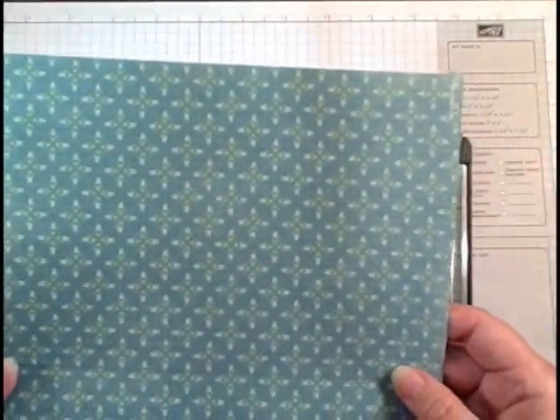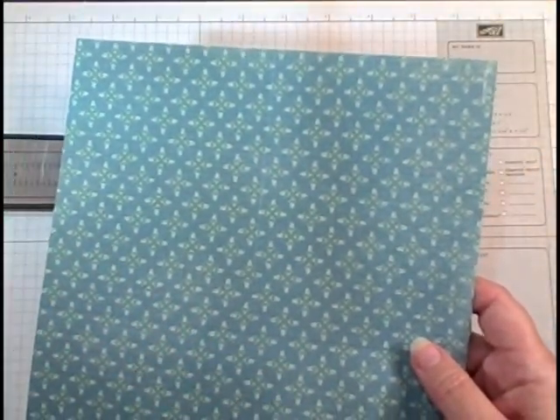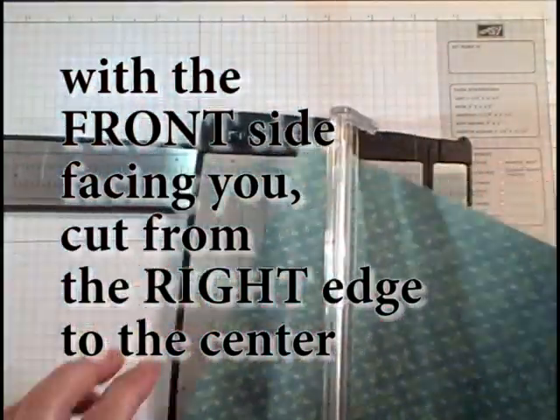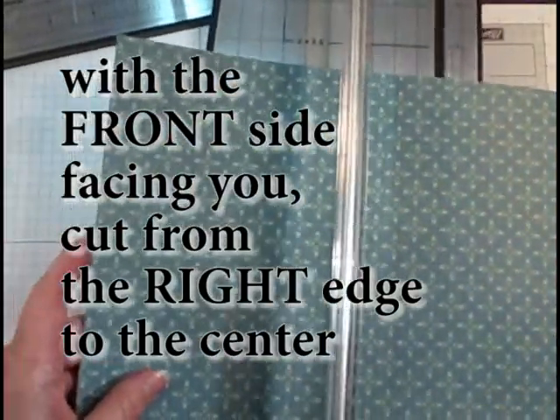Then you're going to decide which side you want for the front, and you're going to cut from the edge to the score line. I like to do that on my cutter — it's a lot more straight.